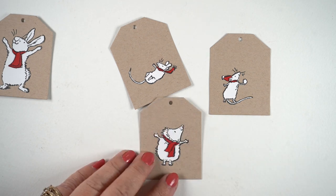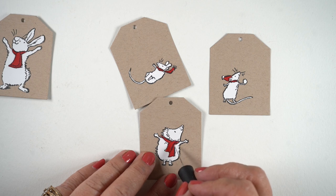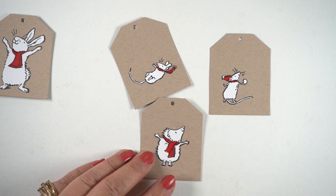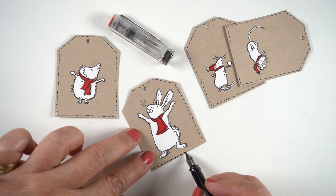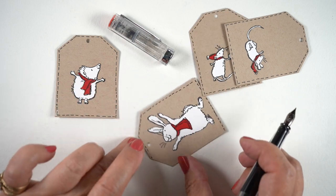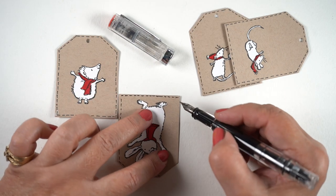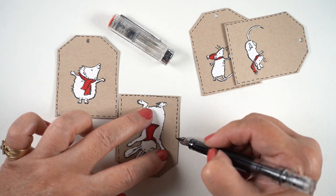Remember, I am doing a giveaway, so you want to comment here on YouTube as well as on my blog for a chance to win one of my tags. Make sure you check back a couple of days after this is all over so you can find out if you won — I don't want any leftover stray tags stuck behind.